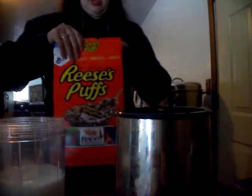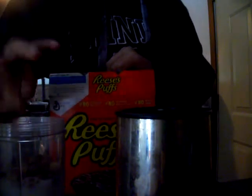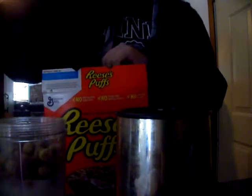Okay, so what we're going to do is put mainly all of them and the Reese's in. Let's put it on. I'm trying to do some peanut butter. Here's some.